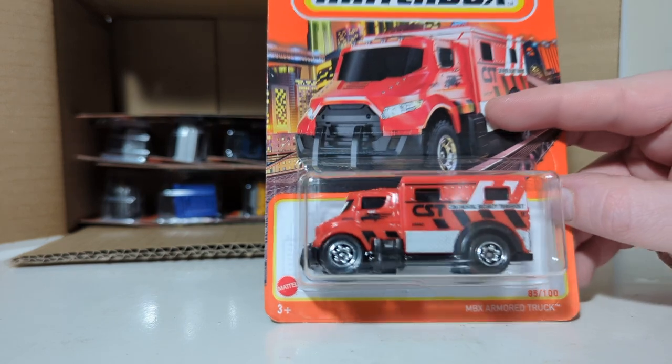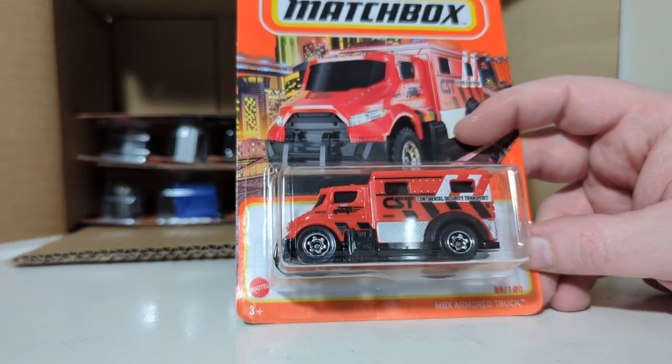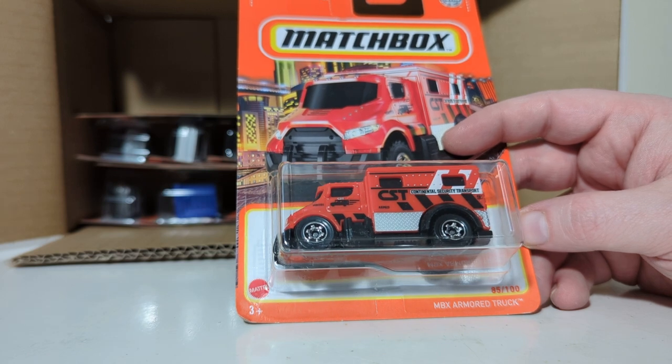85 out of 100, the MBX Armored Truck — another fantasy casting, which is not licensed, but it's based on armored cars.